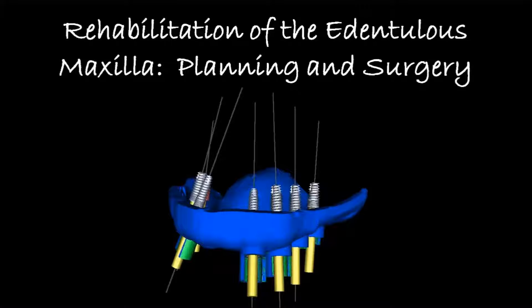Hi, this is Dr. Corey Glenn and I want to share a case of doing a rehabilitation of an edentulous maxilla. We'll be doing the planning and the surgery in this presentation.